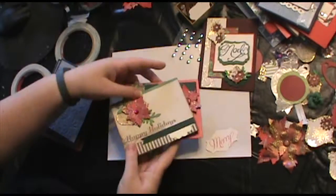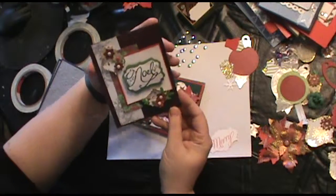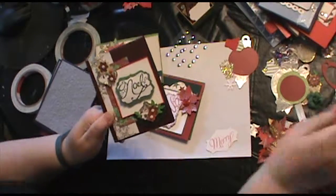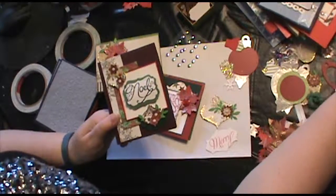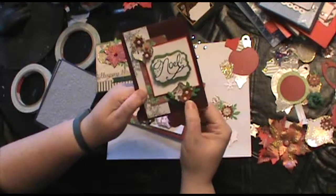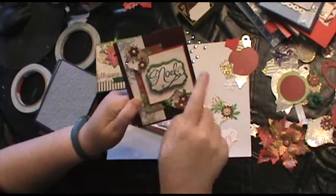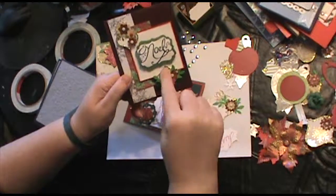Just a couple more — I really like how this one turned out. I know that you've seen some of my little ornaments that I've made. Like here's one — I made this one the other day on camera. Here are some little ones that I added little flower bits to, out of scrap Christmas paper. These are just punches — I just punched them out and added them to the ornament like this. And then I added the ornament to the card.